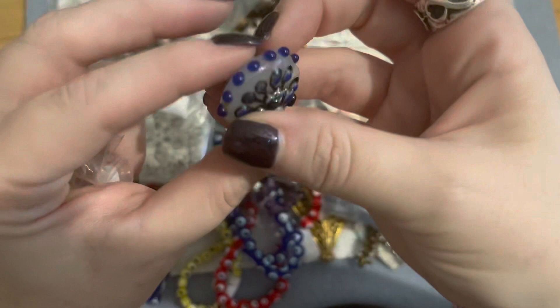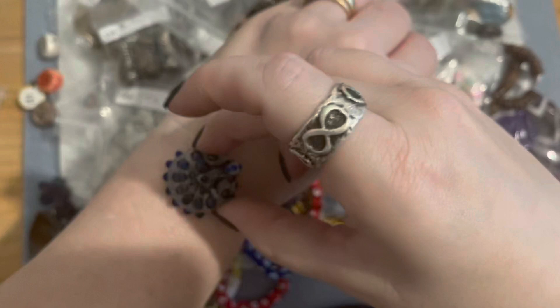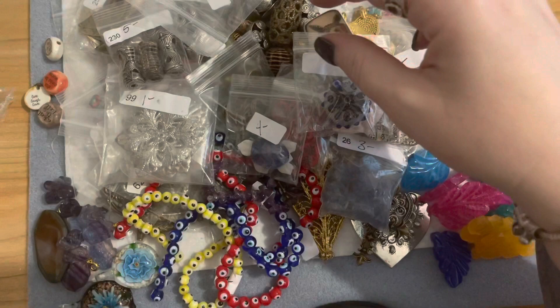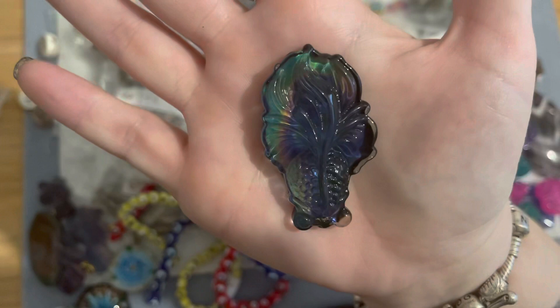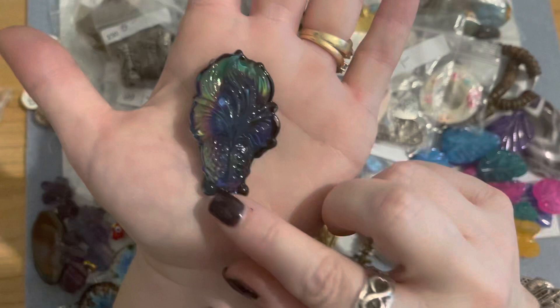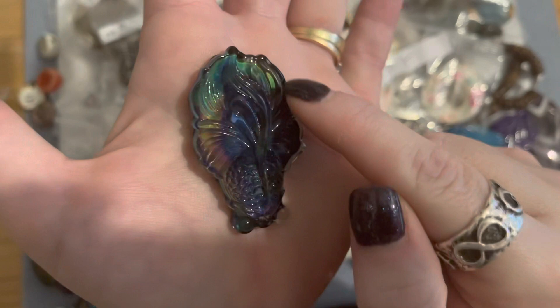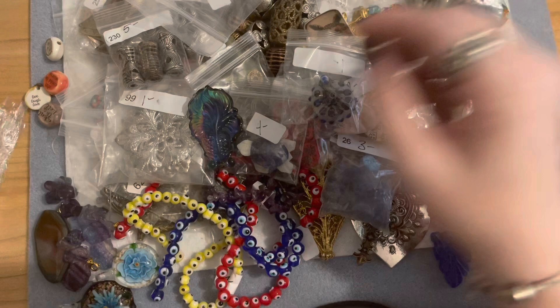The hole in the peacock bead runs side to side so that's going to make a really pretty focal piece for a necklace — you could probably get away with it on a chunkier bracelet too. And then this is super cool — it's a color-changing pendant and I have never owned one before. She had just a couple of them and I was lucky enough to get one. It's the koi fish and you can see it starting to change colors — it's like a mood pendant, which is really awesome. I'll try to find a supplier and get some of these for my group.